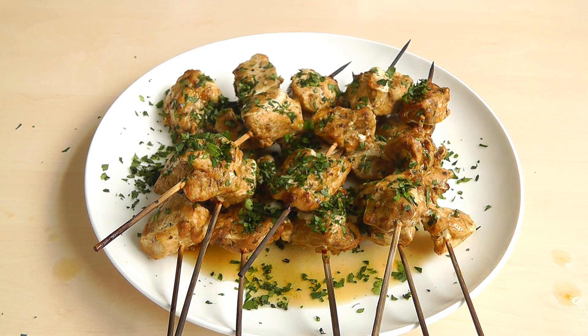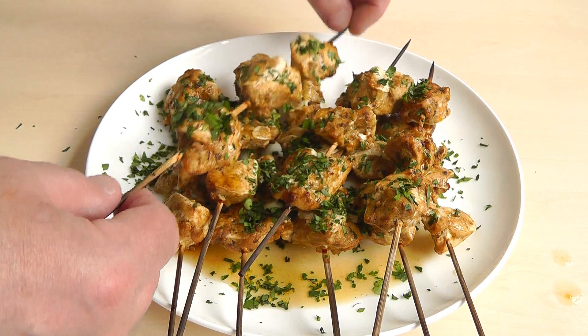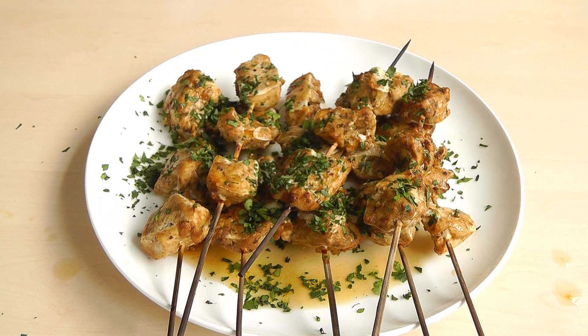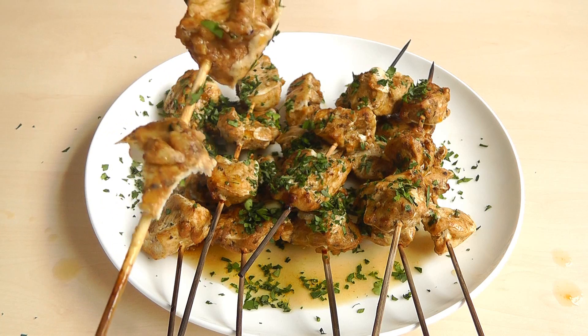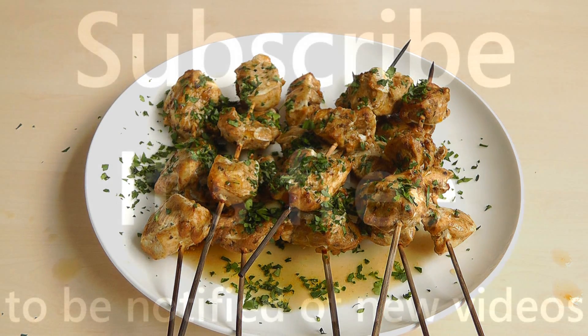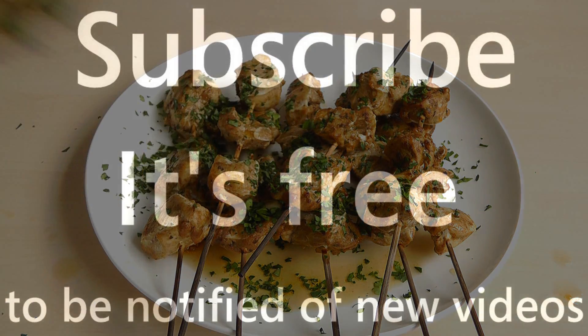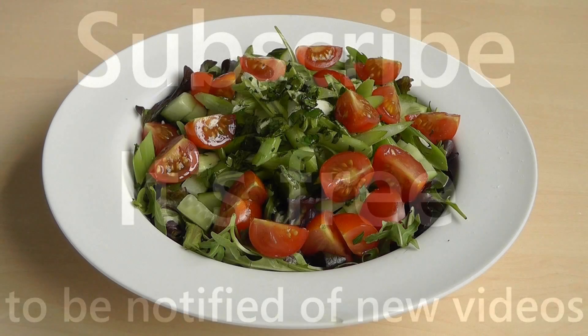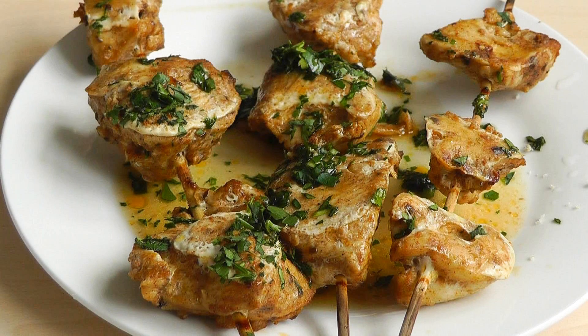All done. Now of course I've got to try one of these. And you see the stick — it's not going to break because it's been soaked for a couple of hours. That marinade really comes through. It's beautiful. That's nice and moist and it's got some beautiful flavours from the marinade. That is really, really delicious. Now obviously you could serve this up with some salad, a little pita bread, or just have another piece on its own.